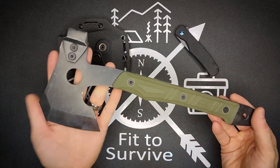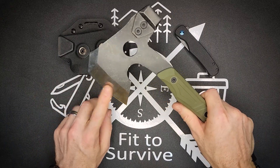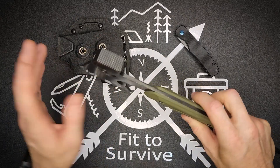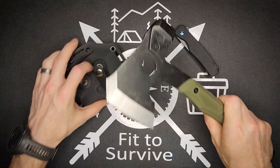So anyways, this hatchet costs $80. Let's go ahead and take it outside right now. We'll be showing the chopping work, the hammer, and of course we're going to be throwing this. Be sure to stick around and watch that.